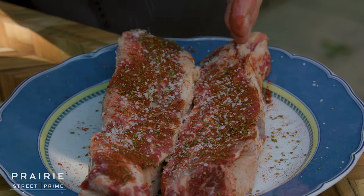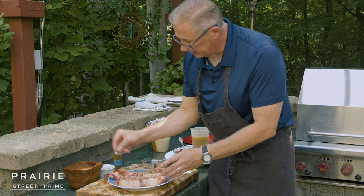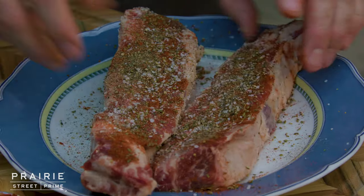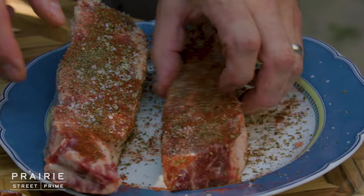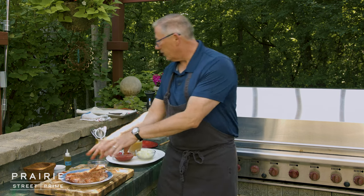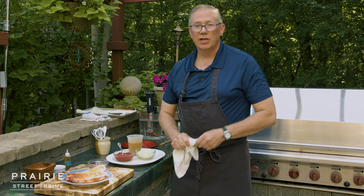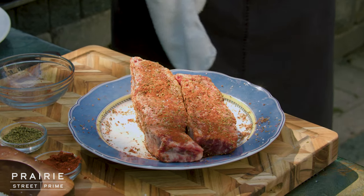A little bit more salt, a little bit more pepper. Then I take this and with all the rest of the rub, I just go all over and roll it around on the plate to get all that salt and pepper on there. This is something you could also do with a chunk of brisket — same flavor profiles, braise it slowly, and you'd have just about the same wonderful results.